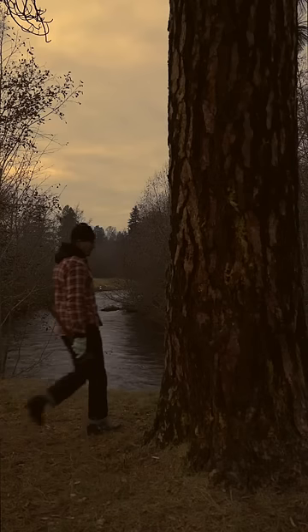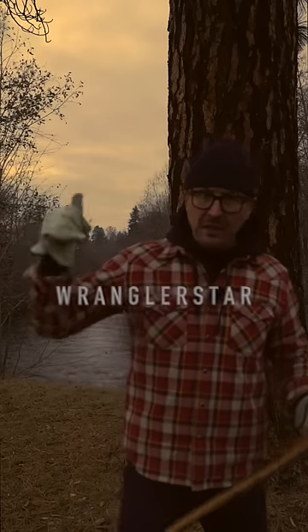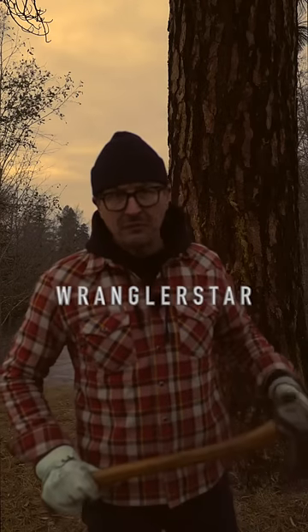48, 49, 50. So 50 times 3 is 150 feet. This tree is approximately 150 feet tall.